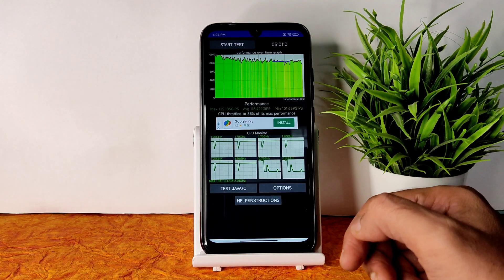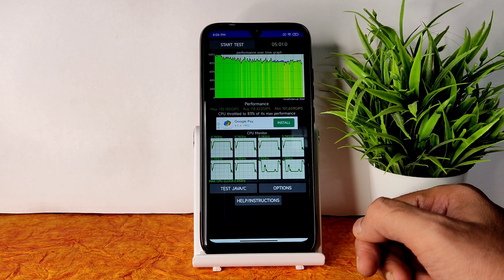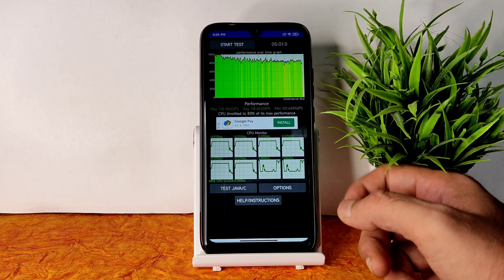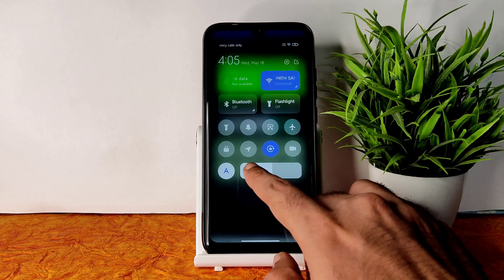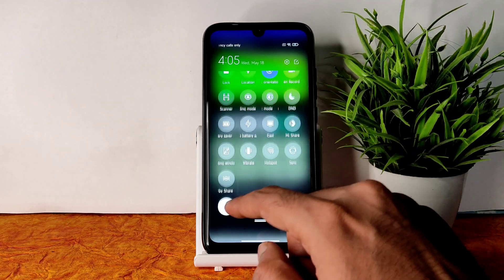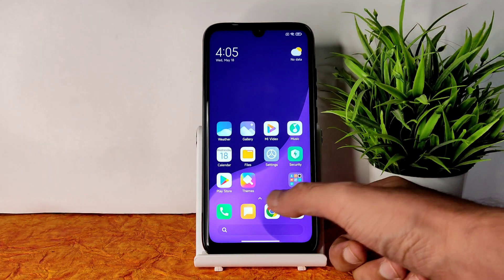I've been running the CPU throttling test for the last five minutes. The maximum is 135, average is 118, and minimum is 101. It throttled to 83% of its max performance, which is not that bad. Let me increase the brightness a little and remove auto brightness.